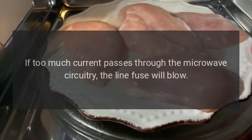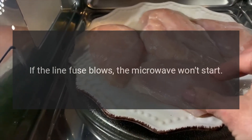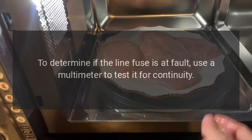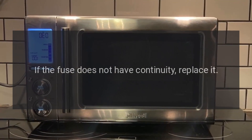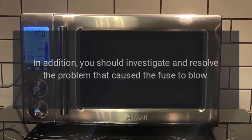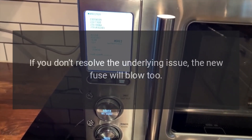KitchenAid microwave not working — line fuse. If too much current passes through the microwave circuitry, the line fuse will blow. If the line fuse blows, the microwave won't start. To determine if the line fuse is at fault, use a multimeter to test it for continuity. If the fuse does not have continuity, replace it. You should also investigate and resolve the problem that caused the fuse to blow — if you don't resolve the underlying issue, the new fuse will blow too.